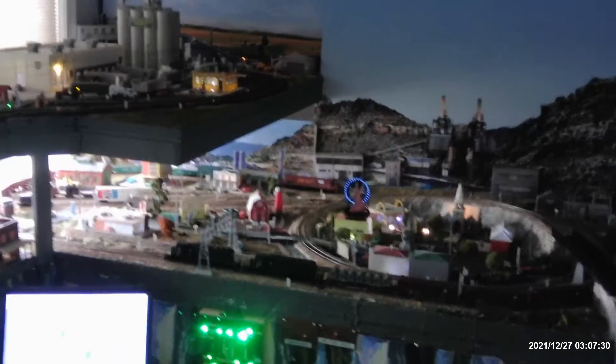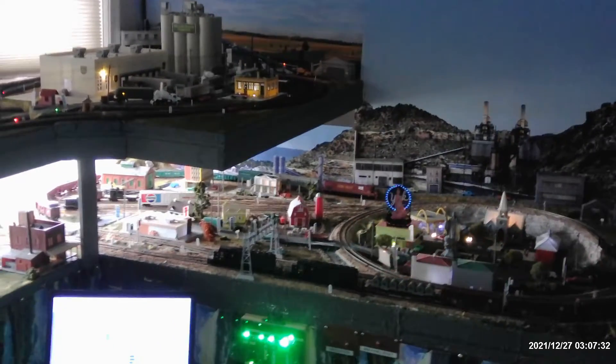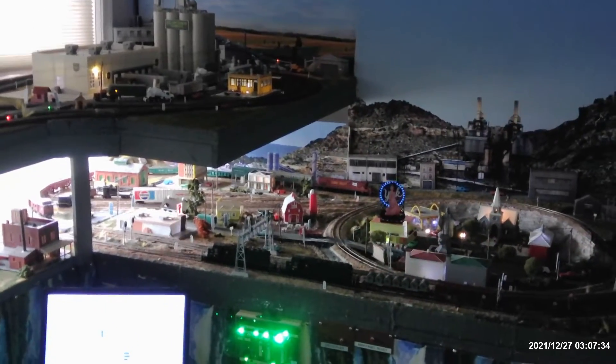Good afternoon everyone, this is Tom here with a little mini update on my layout.